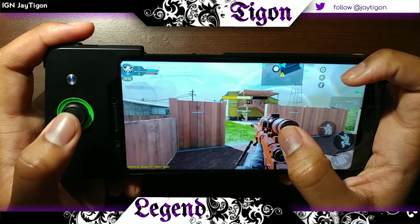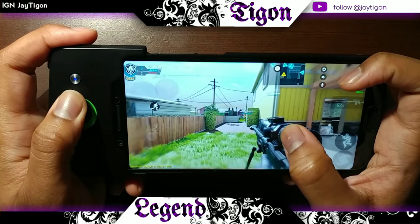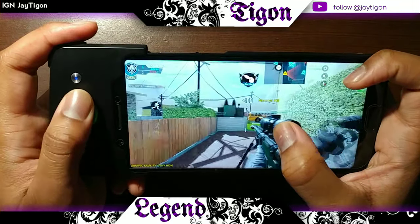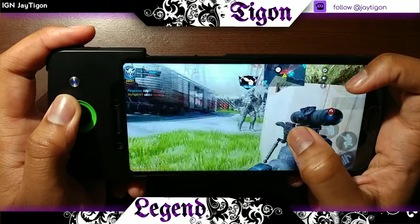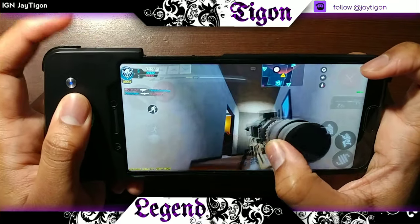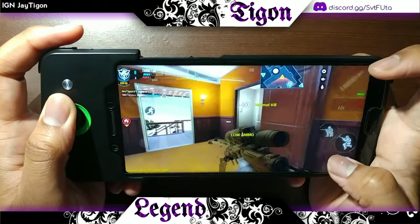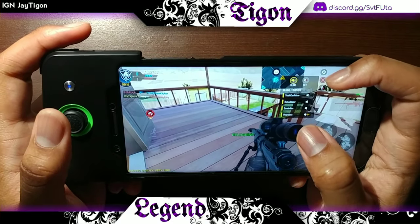It really allows you to get a better grip on moving. One thing I hate is when I'm trying to move, the movement joystick sometimes goes too far up and then I have to move it all the way back down with my hands if there's no locked button in place. I absolutely hate that.